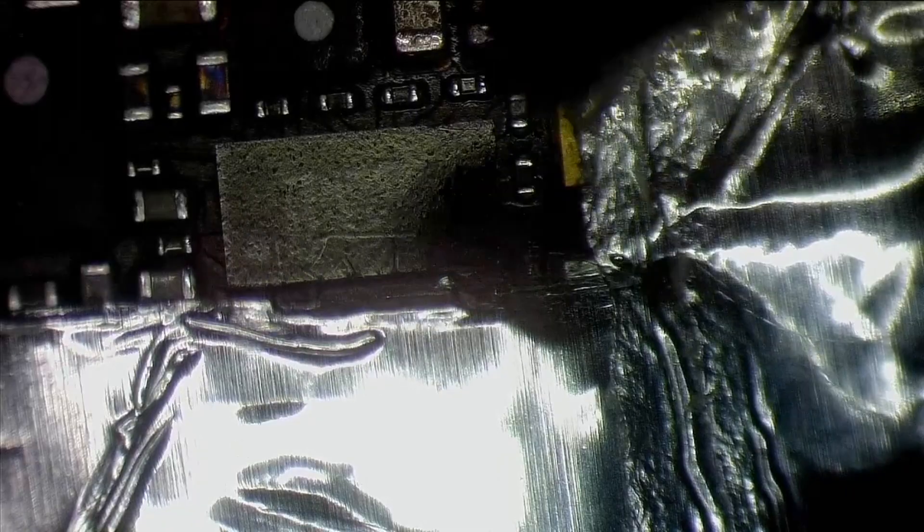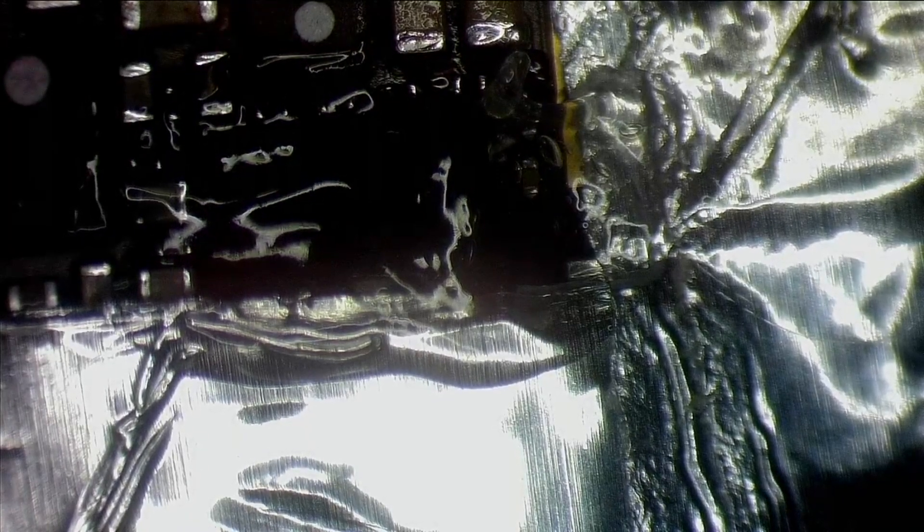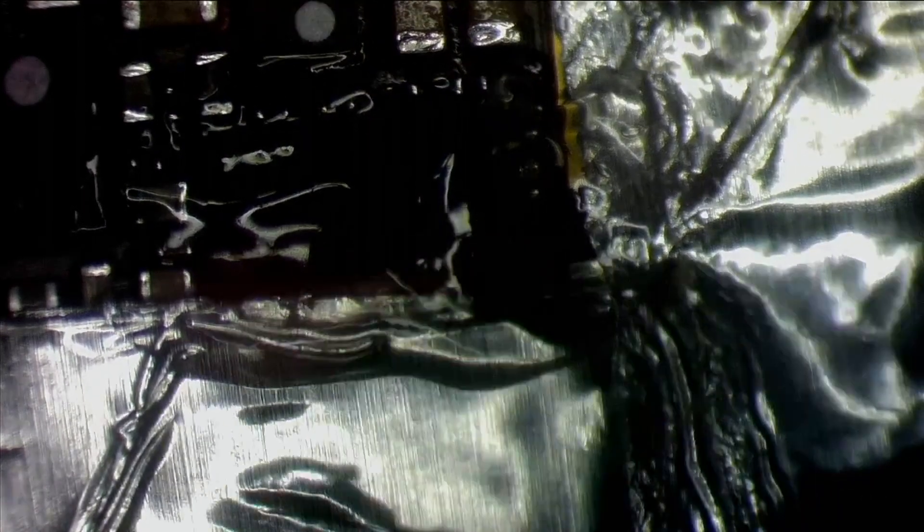I have never seen that sort of pink thing before on any phone. Maybe that is from the ultrasonic clean, but for iPhone X and above I don't recommend ultrasonic cleaning because these are double-layered boards. Whatever chemical you use will go into the layers and stay there — it won't evaporate. Single-layer boards are okay to ultrasonic clean, but with this type of board the liquid will go inside and won't come out. If you have to ultrasonic clean it, you'd have to separate the board first, then clean it and put it back together.